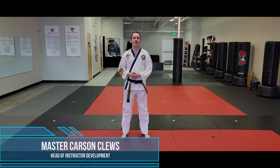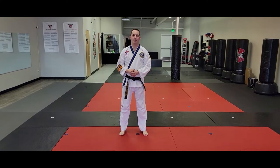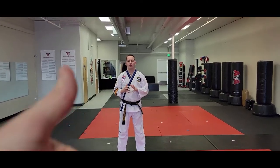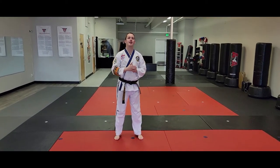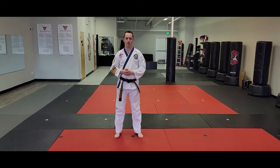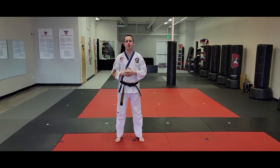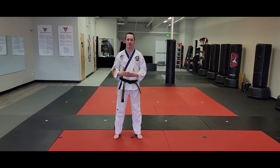Hey everybody, this is Carson Clues with AHA Martial Arts and today we're gonna be doing a video talk through, a follow-me talk through of the secondary black belt form or Joe Mule. Mr. Gould is on the camera and whenever I go a different direction he's gonna get behind my head to make it easier to follow if you're working on memorizing this form. That way you can use this video as a resource so you spend your class time working on your technique and your power.